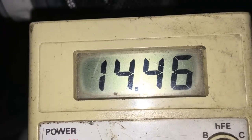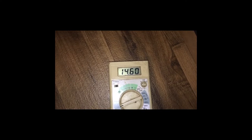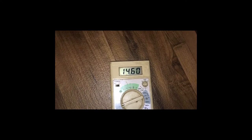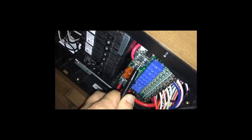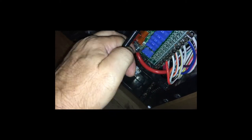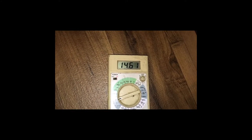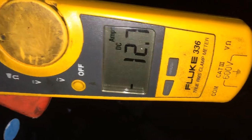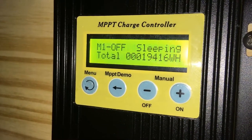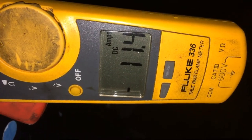Three-hour mark — exactly three hours. 14.6 volts at the battery terminal, 14.6 at the charging terminal. We're at 12.7 amps at the three-hour mark. Three hours 15 minutes: 11 amps, 14.5 at the batteries. This thing isn't going off yet — might be a four-hour time limit.